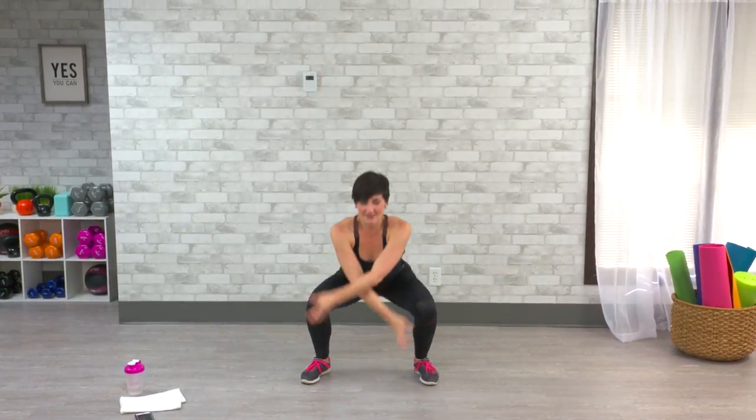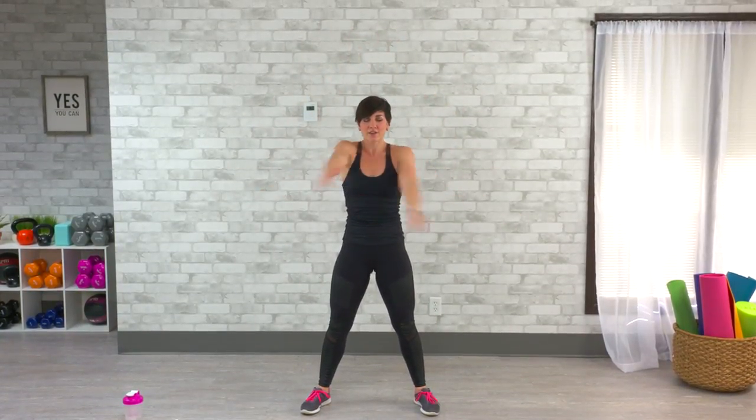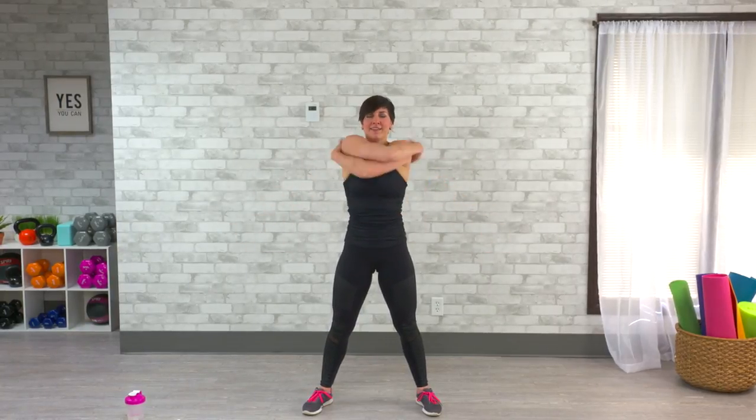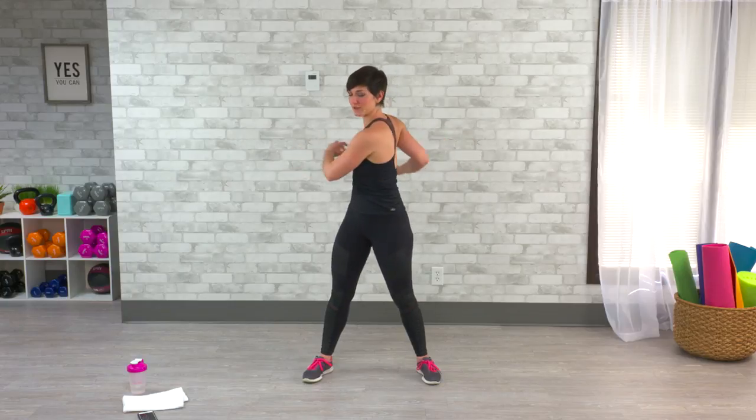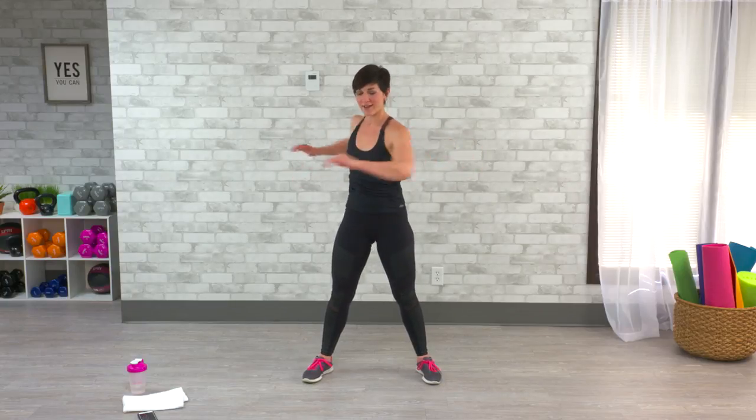To start, take a big breath up. As you exhale, sink down, bring it right back up two more times — just getting that blood pumping. Stay standing and give yourself a couple alternating arm hugs to open up that upper body. Give yourself four more, trying to reach a little further each time. Then take a couple upper body twists, really rotating through that spine to get your upper body nice and loose.